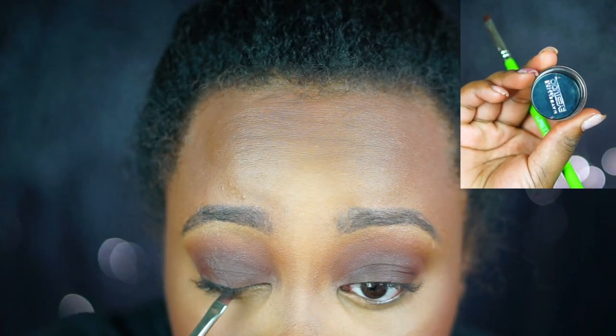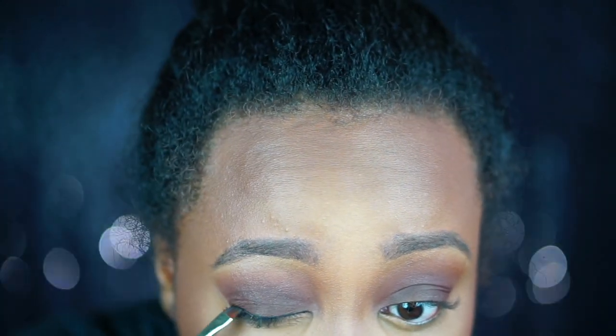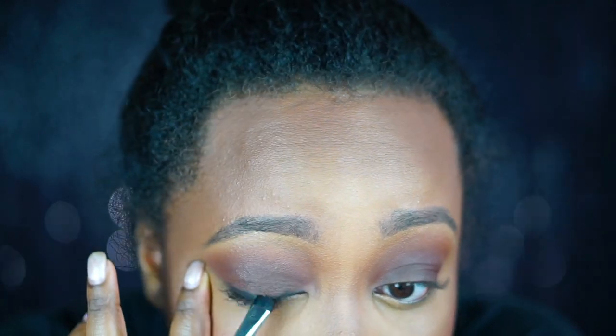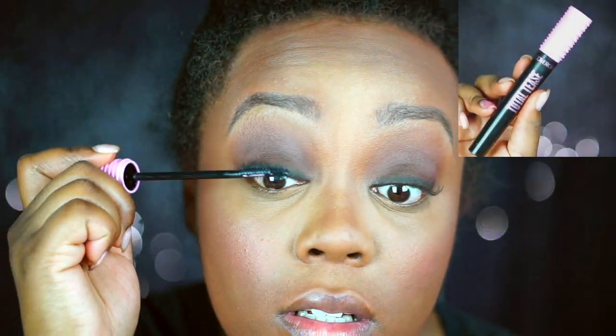Now I'm using the Maybelline Eye Studio Gel Eyeliner in Black is Black, applied with an eyeliner brush by the Pretty Bar, very close to my lash line just to define the lashes for when we apply our falsies later. Right after applying it, I take a smudge brush with no product and smudge it out so it looks a little more smoky and less stark — adding an edgy, smoky sultriness to the eye look.